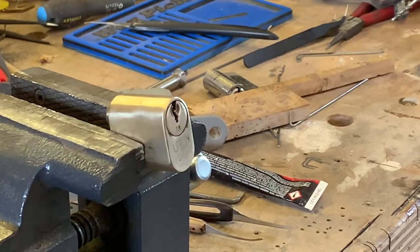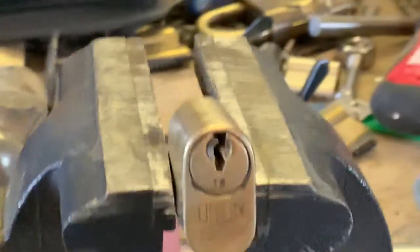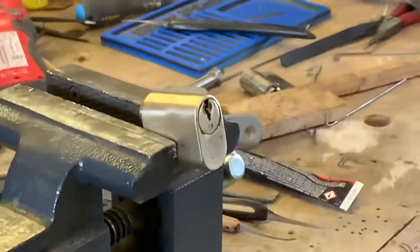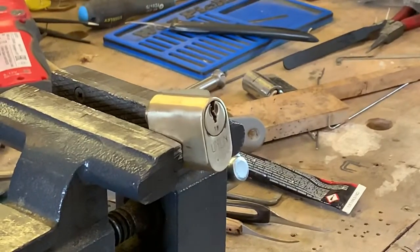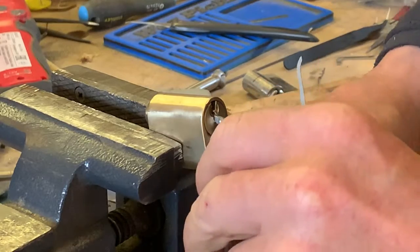Hi YouTube, welcome to WesPix. Today we've got a Union 6-pin oval. There's no key, so we're going to see if we can get it picked on film — well, actually picked for the first time.